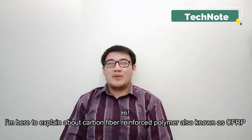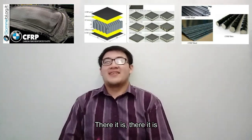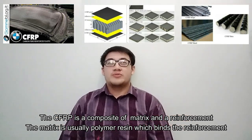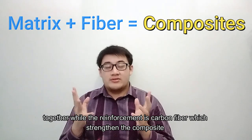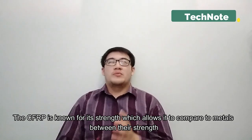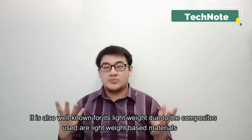I'm here to explain about carbon fiber reinforced polymer, also known as CFRP. The CFRP is a composite of a matrix and a reinforcement. The matrix is usually a polymer resin, reinforced by the reinforcement, while the reinforcement is carbon fiber, strengthening the composite. CFRP is known for its strength, which allows it to compare to metals, and it is also well known for its light weight due to the composite materials used being lightweight-based.